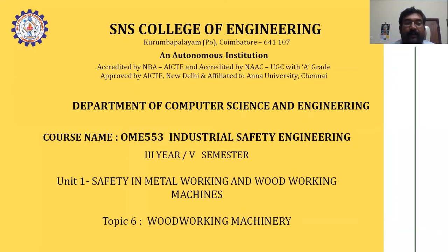Good morning friends. Subject name: OME 553 Industrial Safety Engineering, third year, semester Unit 1 - Safety in Metal Workings and Wood Working Machines. Topic number six: Wood Working Machines. Before going to the lesson, I have a problem to justify based on wood working machines.